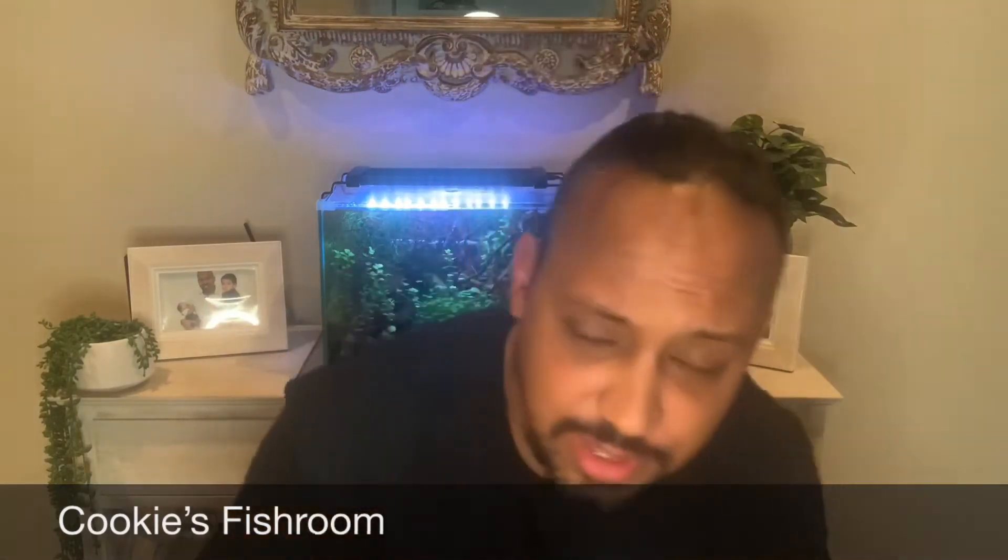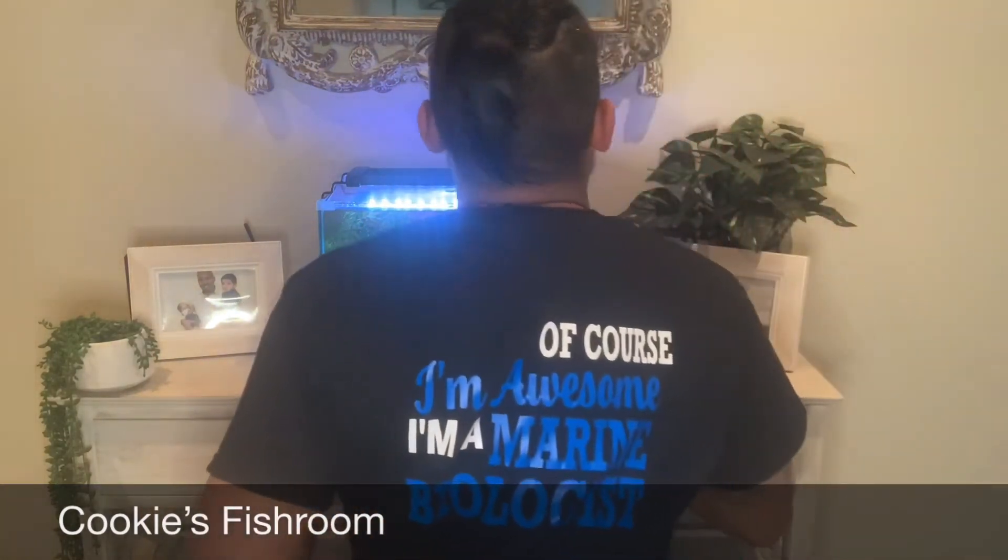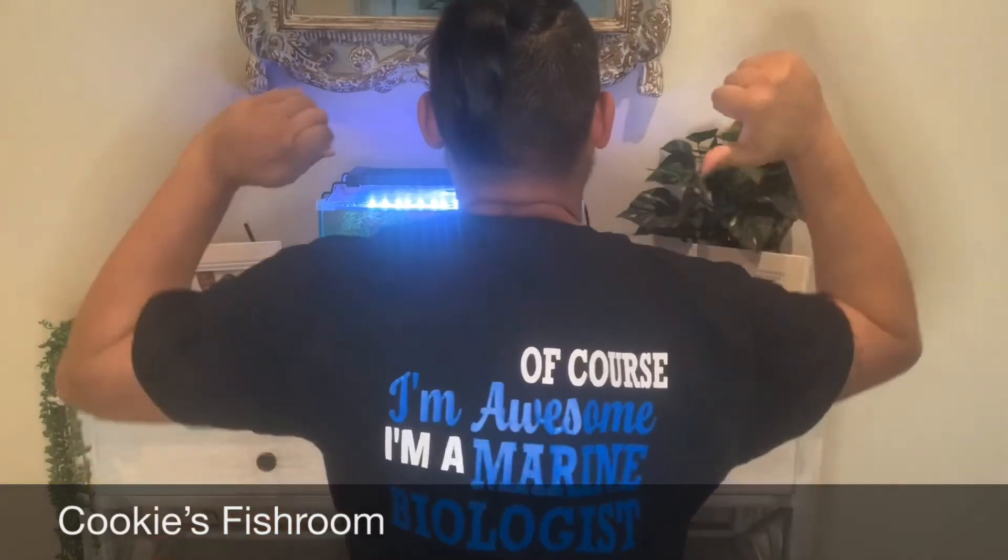G'day folks, welcome back to Cookies Fishroom. Norm here again with you for another episode. Big shout out to Hayley Kent once again for this awesome shirt. I'll just flip around so you guys can see what the back says. It's a bomb. Thanks heaps Hayley.